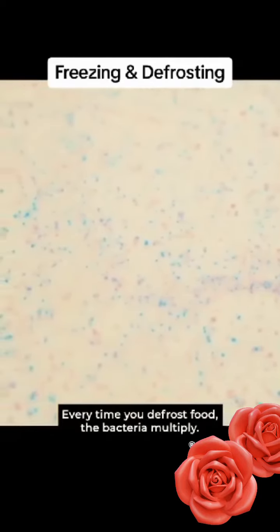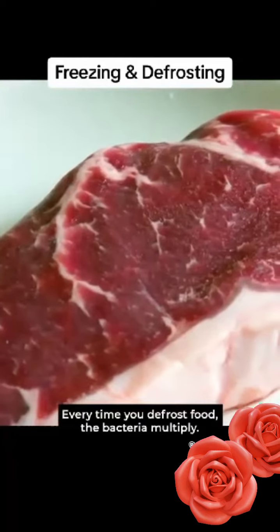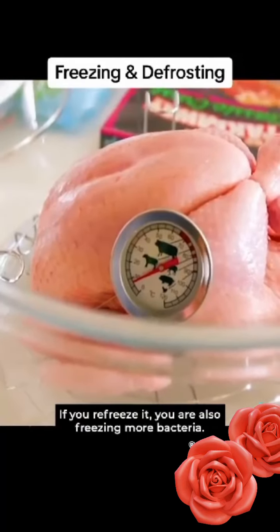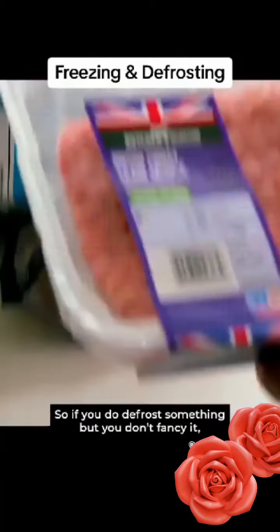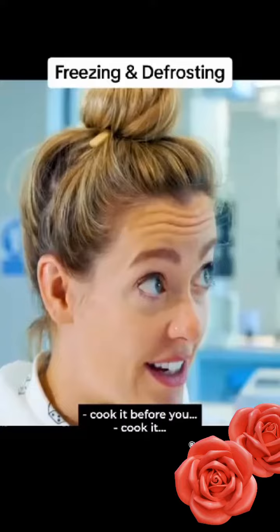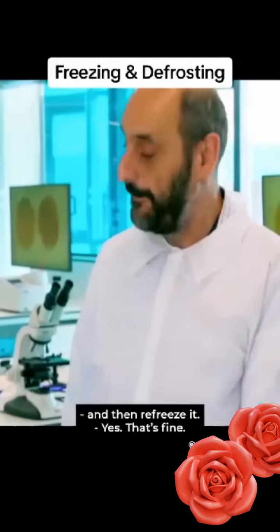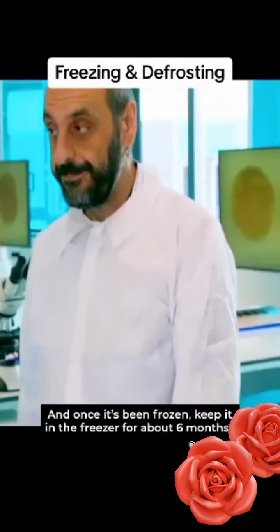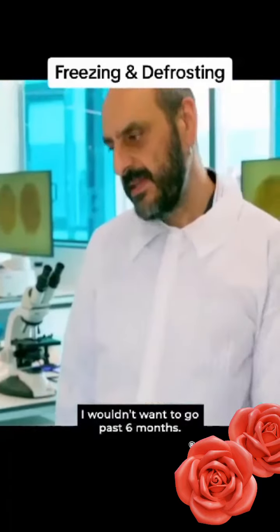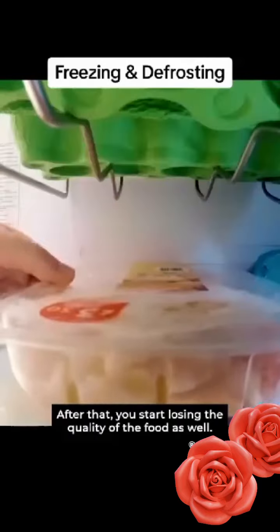Every time you defrost food, the bacteria multiply. If you re-freeze it, you're also freezing more bacteria. So if you do defrost something but you don't fancy it, cook it before you re-freeze it. And once it's been frozen, keep it in the freezer for about six months. I wouldn't want to go past six months — after that, you start losing the quality of the food as well.